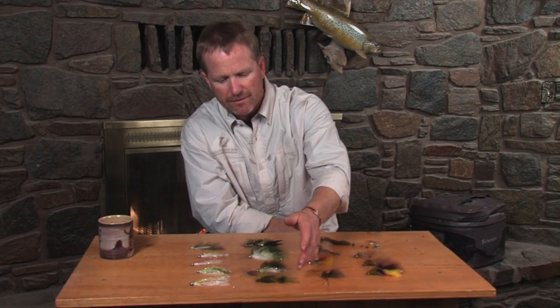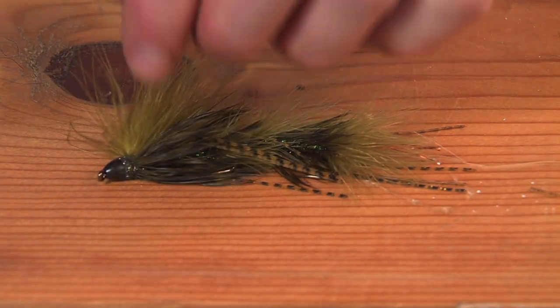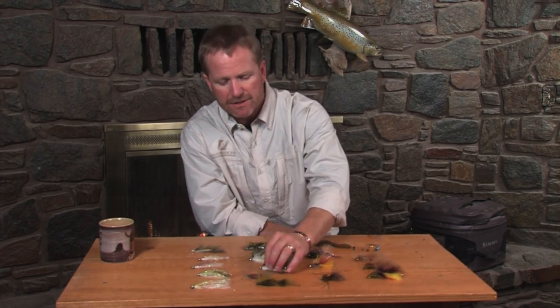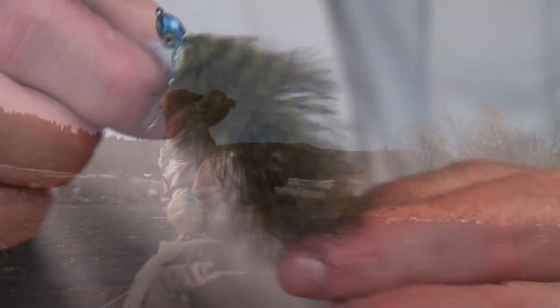We saw this peanut envy cone head — light fly, heavy enough to sink the fly and come back up and down. My absolute favorite bait fish pattern — I've fished this a lot in the last two weeks. This is called an articulated smoke wagon, and this one has the Roman Mauser head on it.